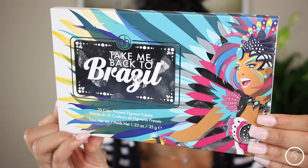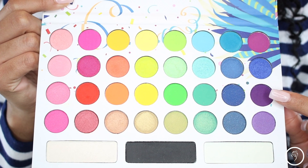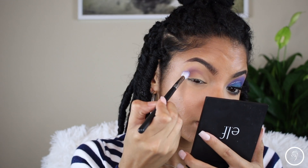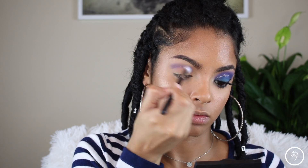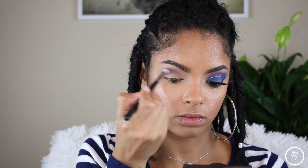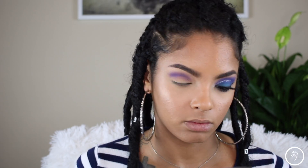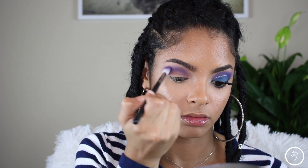Then I'm going in with my BH Cosmetics Take Me Back to Brazil palette — oh my gosh, this palette is so fabulous and gorgeous. If you like eyeshadows that are colorful, pretty, and pigmented, then this is your guy. I'm going in with that purple eyeshadow, taking it into my crease, and just building up that purple to my liking — blending and building.